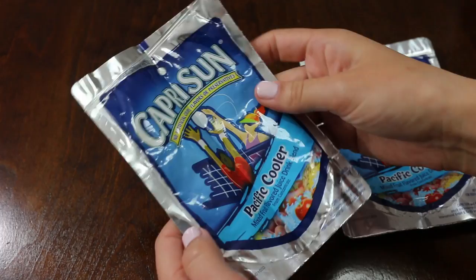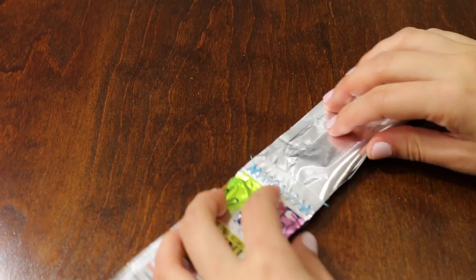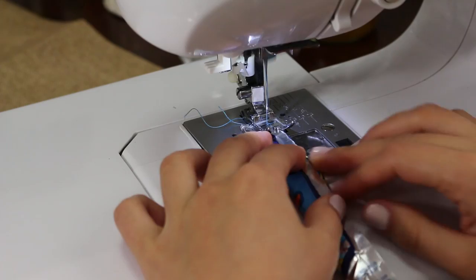Take two pouches and cut them in half vertically. Line them up with the clean edges to one side and sew them together. Now fold the raw edges inside by folding the clean edge side on top, then sew both sides of the handle.